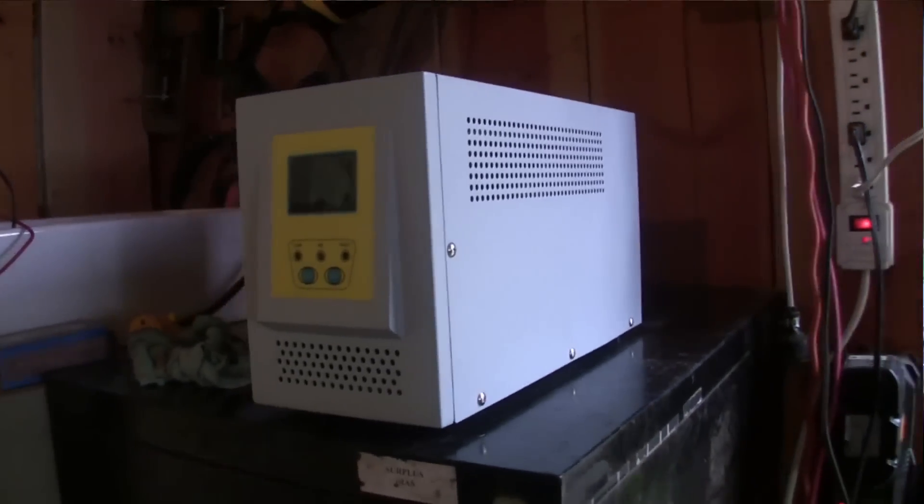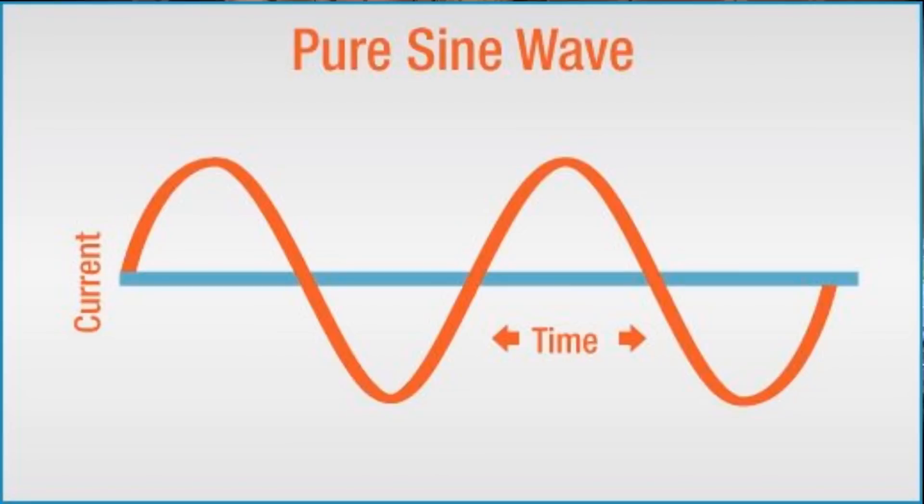Guess what? These things get quite expensive. In mulling over my potential new piece of solar equipment, trolling through all the different specs, I happened to look on my local used-items site and by pure chance came upon this brand new 1500 watt model — pure sine wave, never been used and at a steep discount to new. I grabbed it.